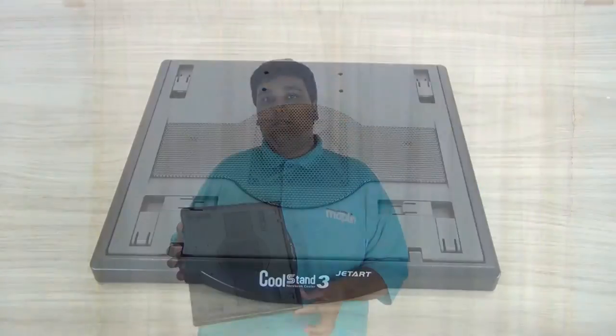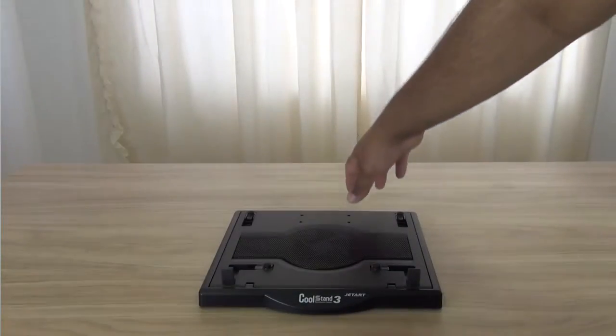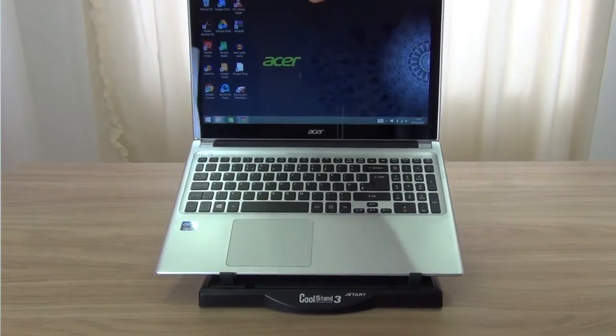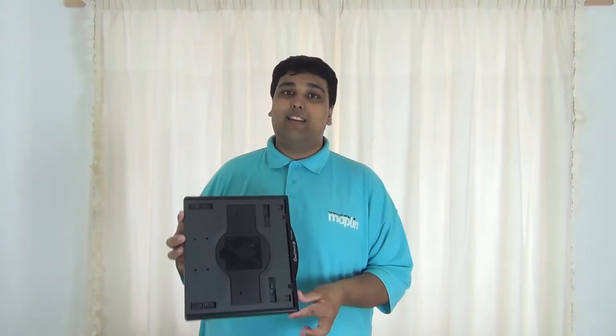To install your new cooling pad, all you have to do is flip over the following tabs. Once you've done that, you can lift the top middle until you have your desired angle and then simply place your laptop onto the cooling pad itself. Once that has been done, all you have to do is plug in the USB cable to power the fan and then you're ready to go.